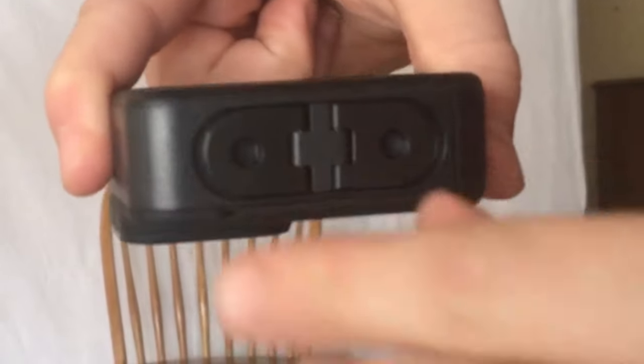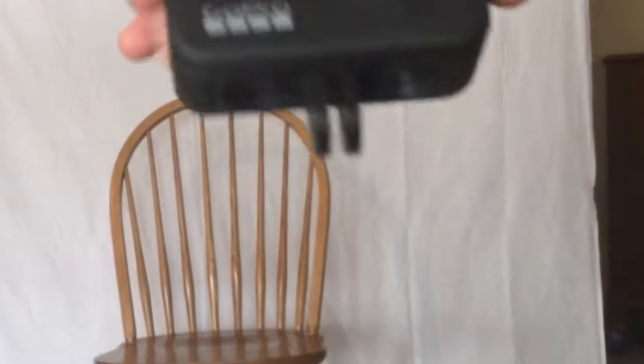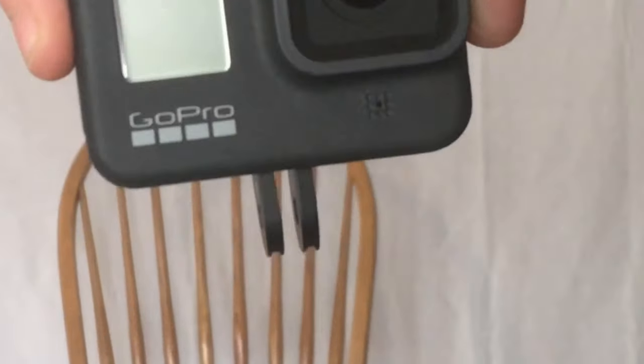On the bottom, here's a cool feature that's in the GoPro Hero 8 only and the GoPro Hero 9 — you can flip these out. They're like little legs and then you can mount them on anything. I'll show you guys in a little bit.